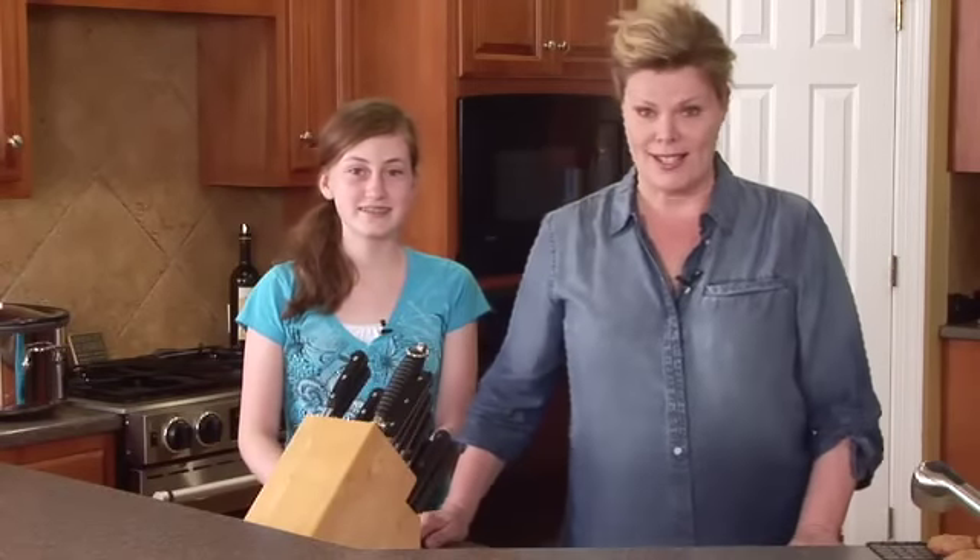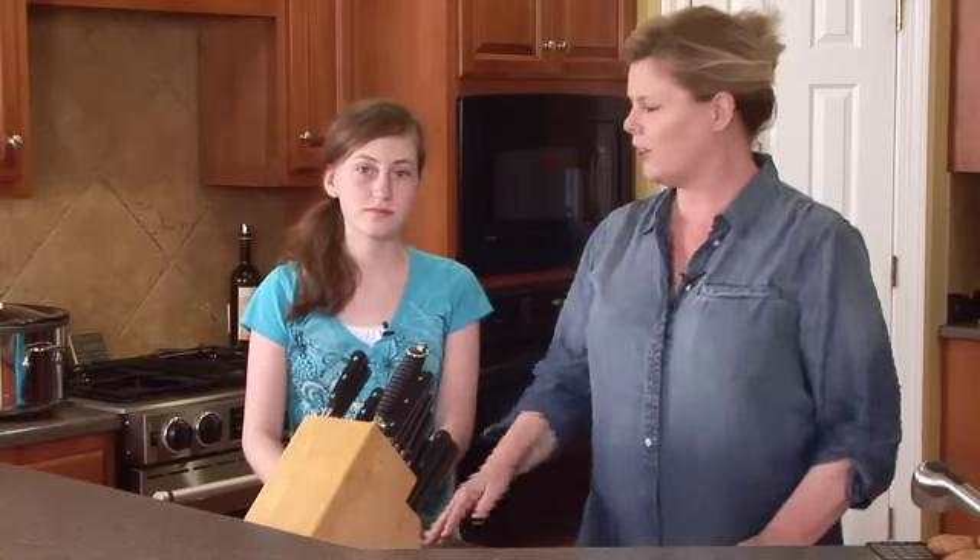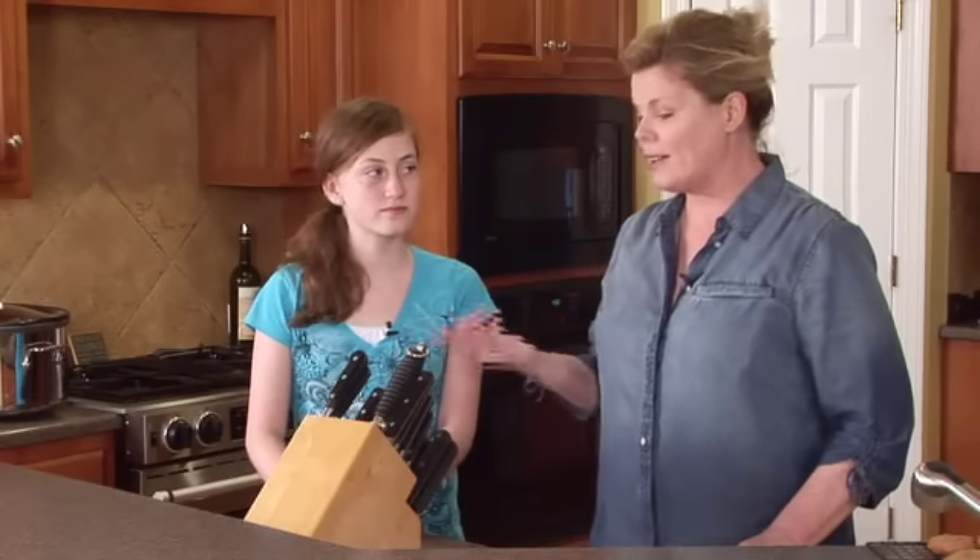We are doing knife skills today because what happens is you get a little bit older and you start cooking a lot more — it's not just chocolate chip cookies and helping mom make a key lime pie. Emily here is on the cusp of 14, and she's ready to make dinner for the whole family, so we're going to go through some important knife skills.